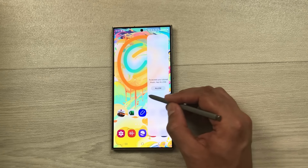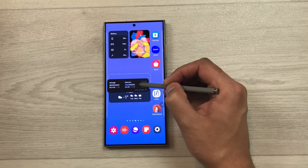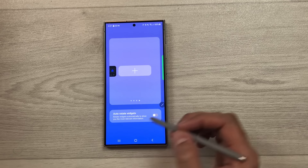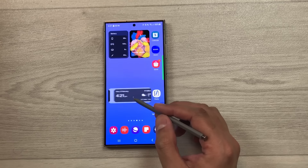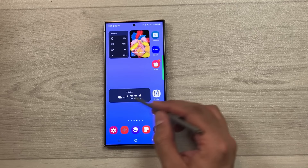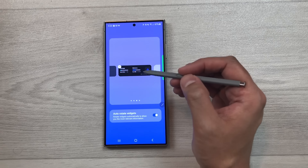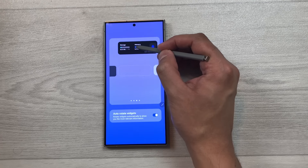The next tip is about stack widgets. Press and hold a widget and drag it on top of another widget to stack them. You can add up to multiple widgets and enable Auto Rotate Widgets so they cycle automatically. To remove a widget from the stack, press and hold, select Edit Stack, and tap the red icon to delete. You can also drag a widget out of the stack to place it individually on the home screen.